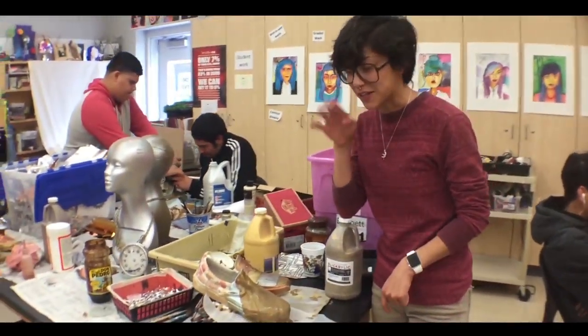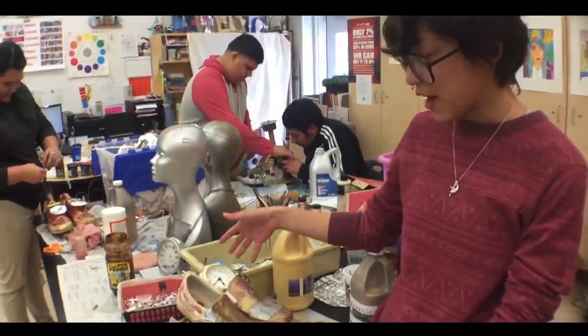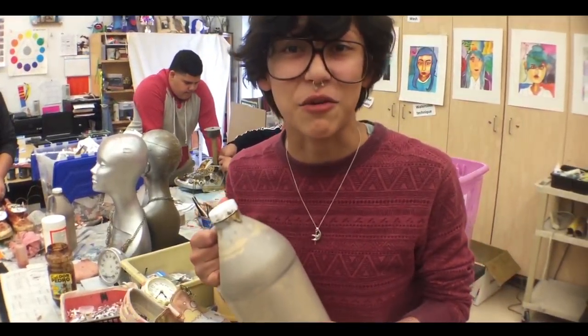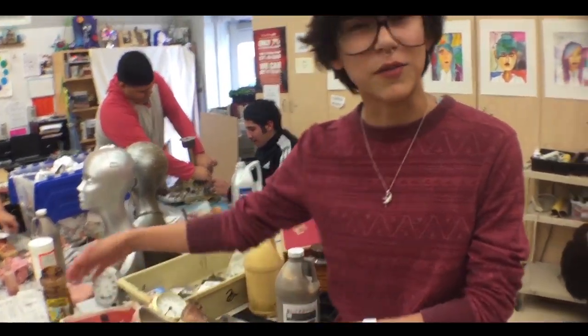So far it's a work in progress. We have our art shoes we're working on — there's stuff everywhere, I'm telling you. It's an all-around thing.